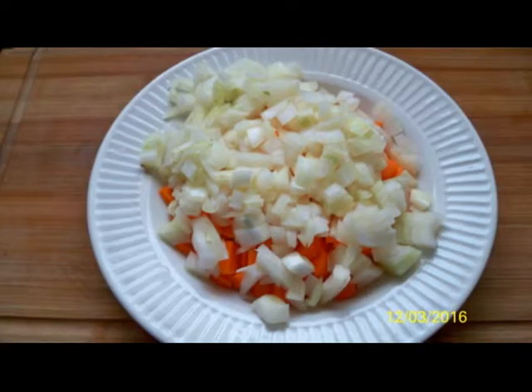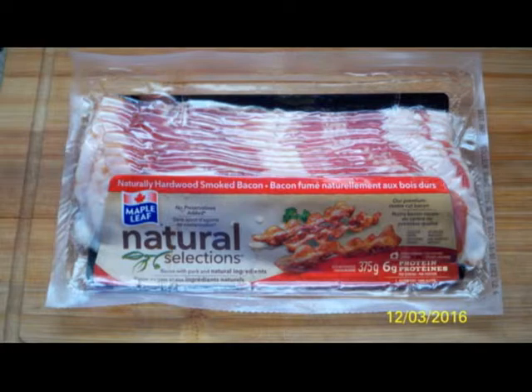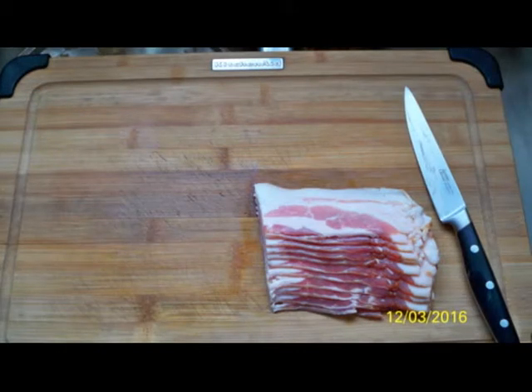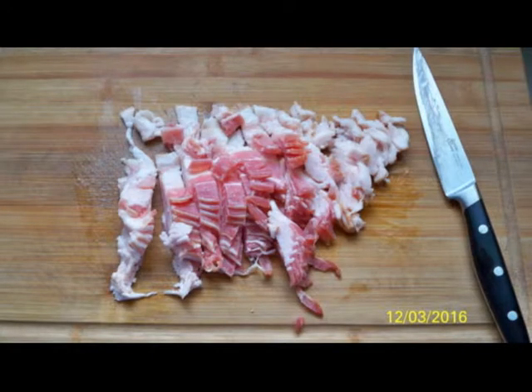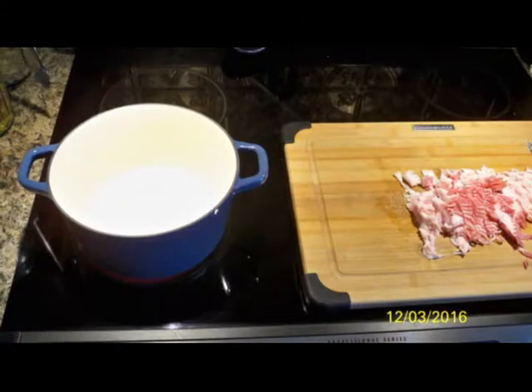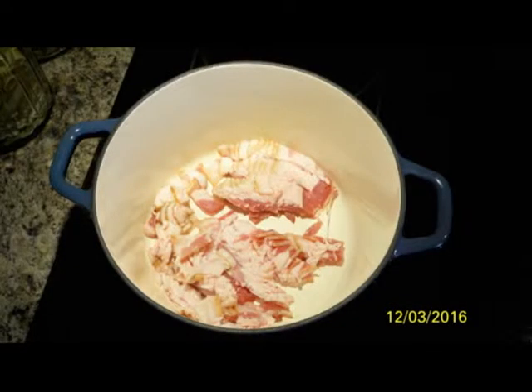Once you get your pound of bacon, cut that in half because you're not going to use the full pound — we're going to be saving the other half for another recipe. Turn your heat up to medium and use your three quart porcelain covered Dutch oven. Then you're going to be frying up your bacon.